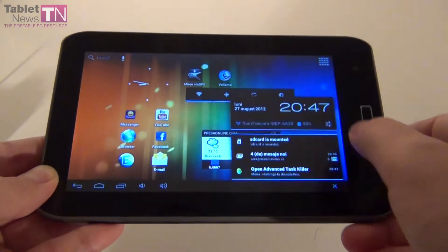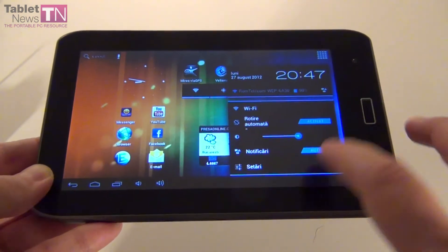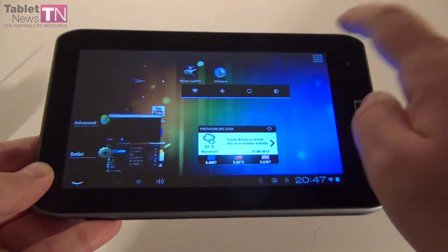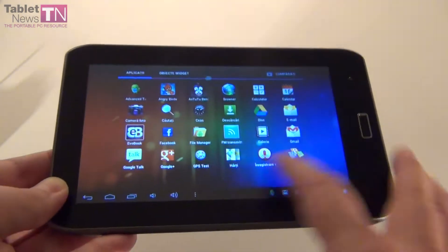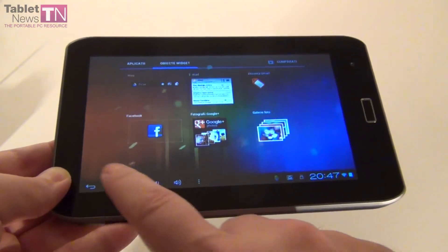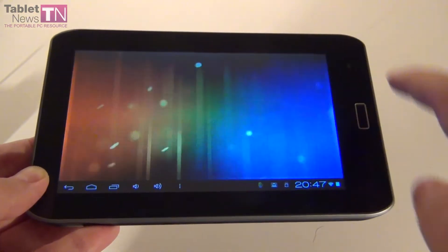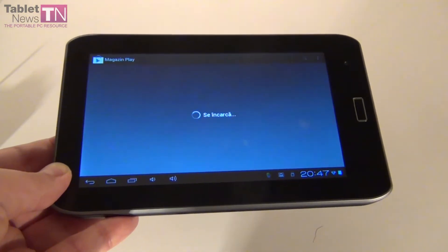We have Android 4.0, which means we have the settings area right here, also the multitasking widgets, and the widgets and apps in the same area. We have access to the Google Play Store, obviously. This is the Play Store.